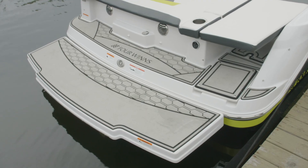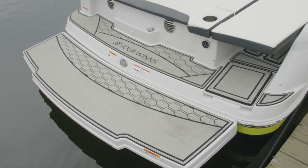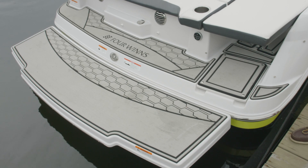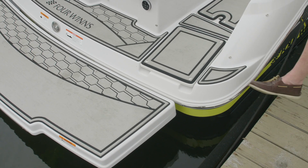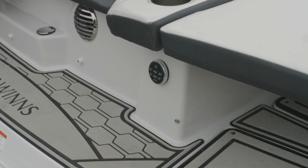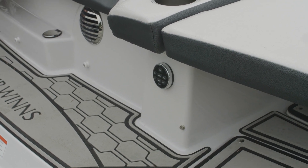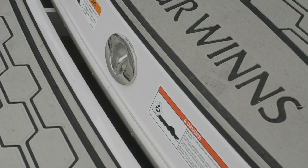On our swim platform, it's standard with non-skid. This particular boat has the extended platform as well as the regular platform, and we've covered it with Marine Mat. The 180 HD also has easy access onto the swim platform. This boat is equipped with the upgraded stereo, with a remote at the transom and one at the helm, and a ski-toe which is standard on all of our products.